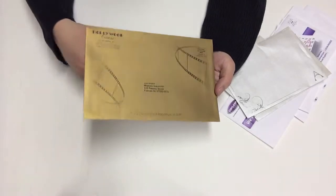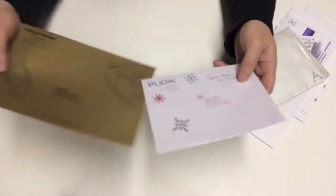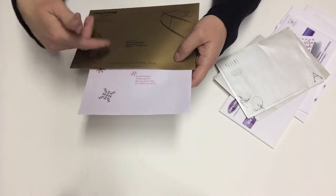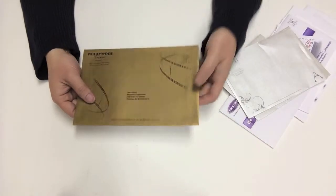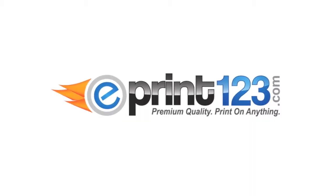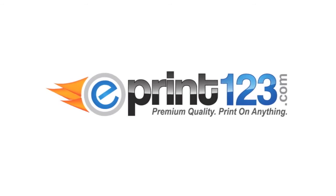From a supplied mailing list we can pre-sort the data, do an NCOA update, and print the mailing address using a font, color, and size that blends into the rest of the design. All the mailing and data sorting is done in-house, which means we can turn around jobs very quickly, typically in just a few days. For more information please visit our website at www.eprint123.com.